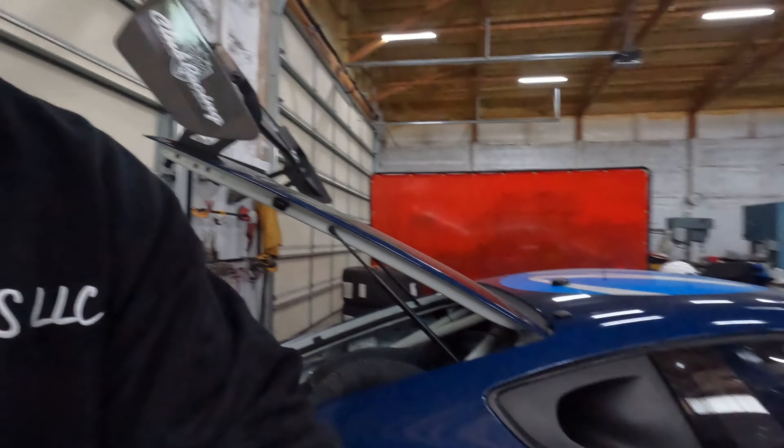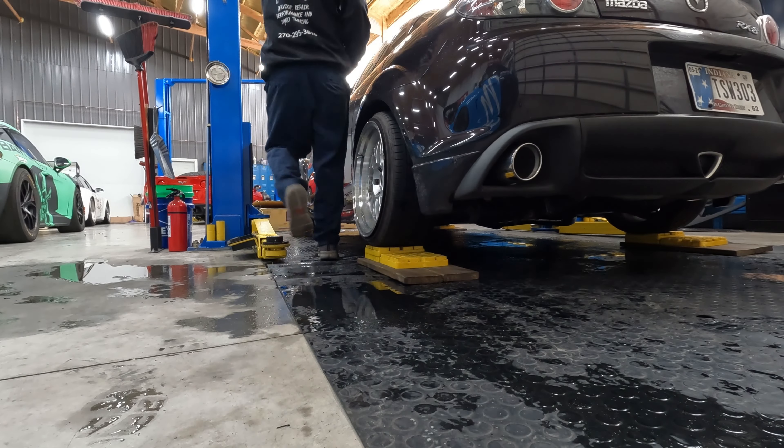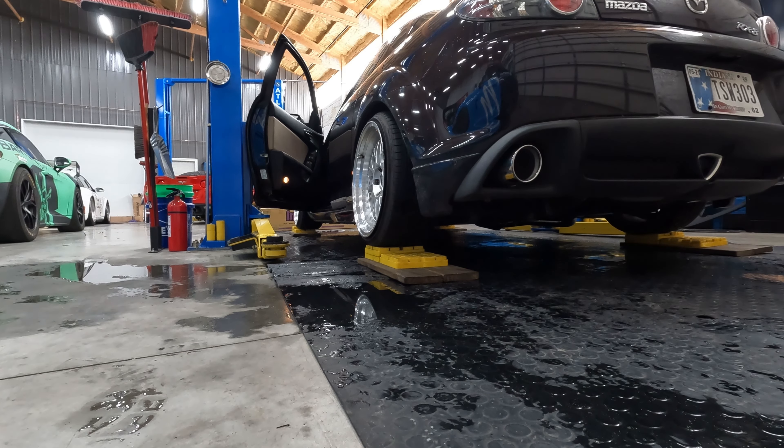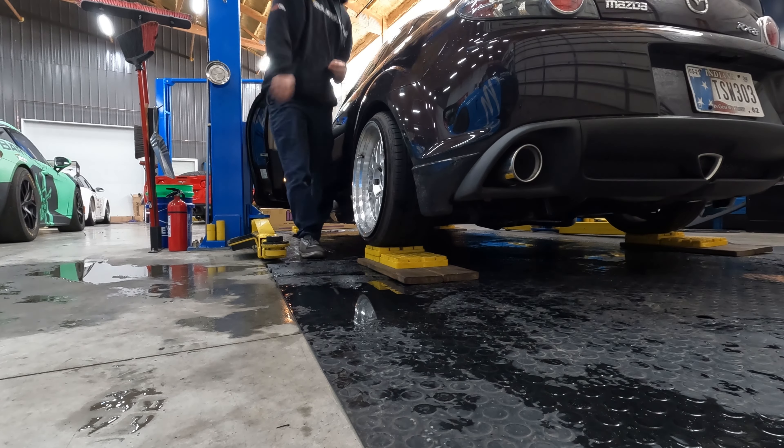All right guys, we got everything tightened down. Let's fire this thing up and see what she sounds like. That is really quiet at idle. I'm going to let this car warm up a little bit and then give it some harder revs, see what she sounds like once she's warmed up — get some RPM in it and see what it sounds like.